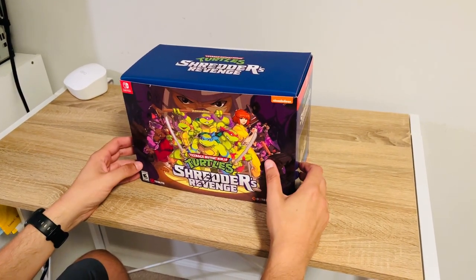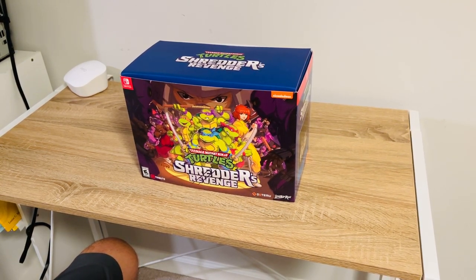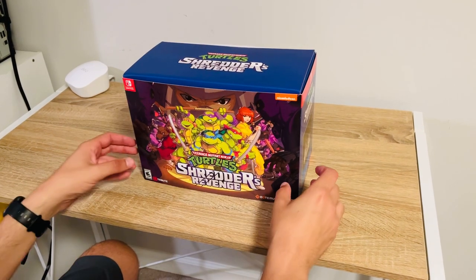Hi everyone, welcome to my newest video. It's actually been a while since I've done one — between moving and work and coming out of COVID, I haven't had time, but this is actually pretty neat.